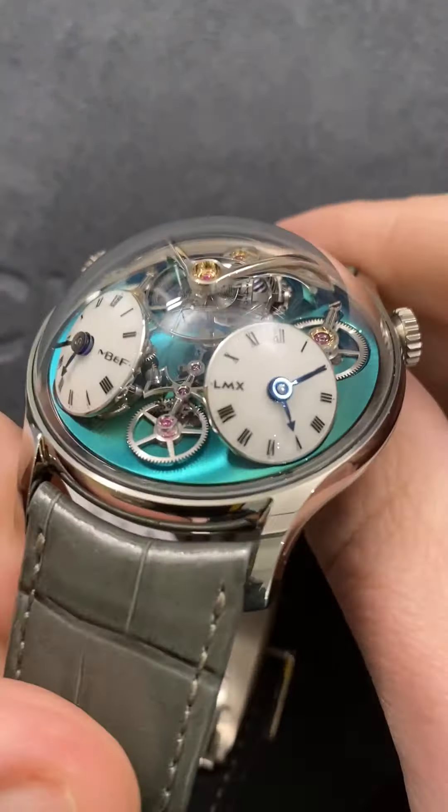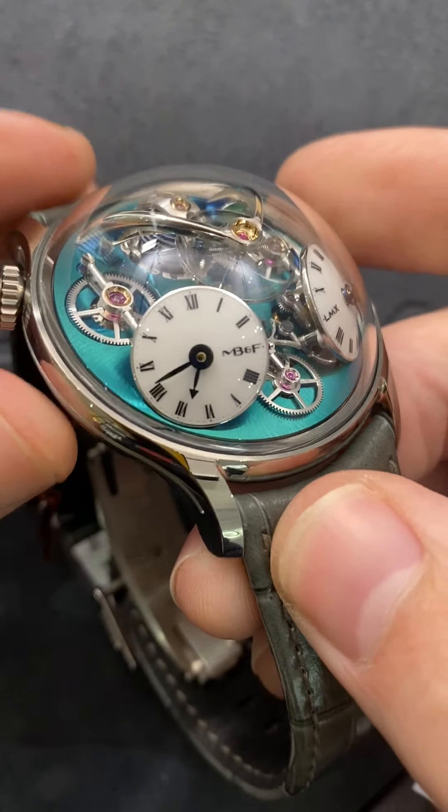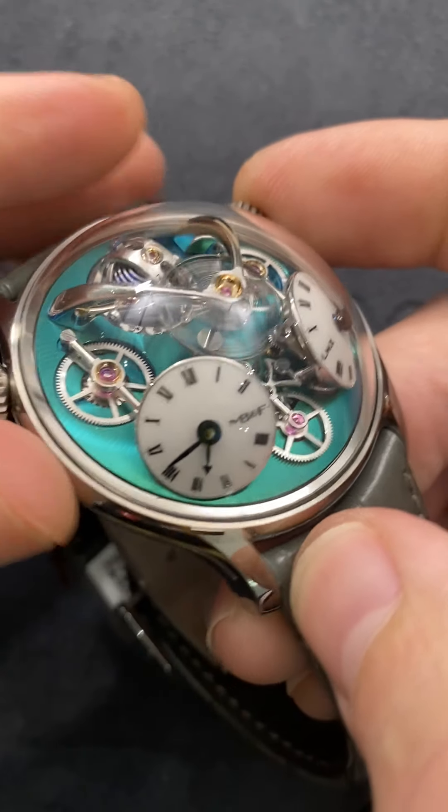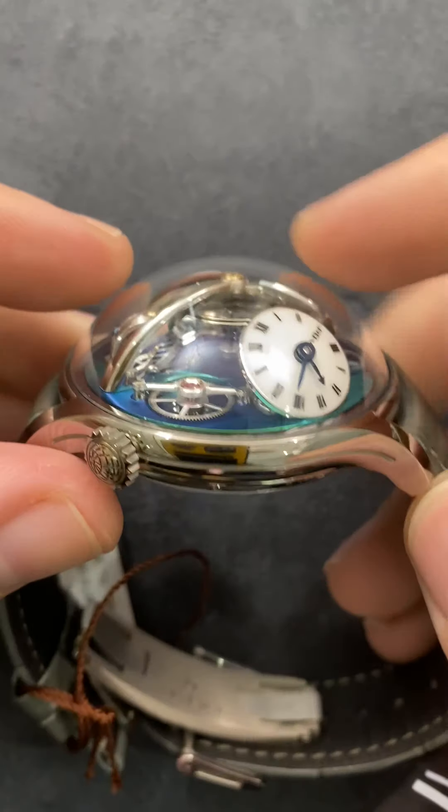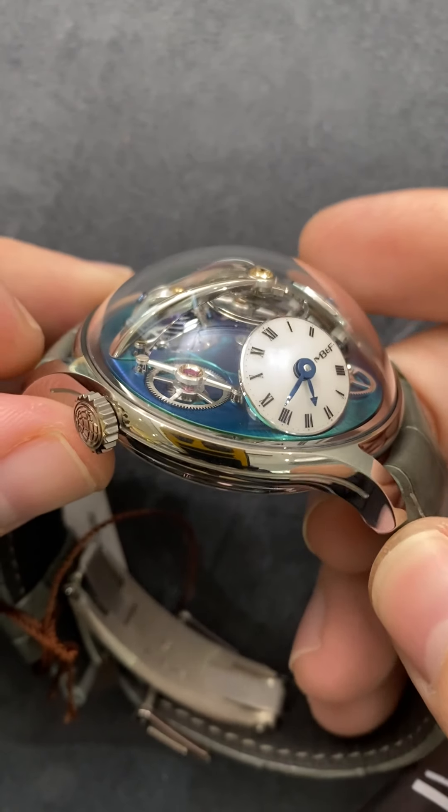Every legacy machine, as with all MB&F products, is a collaborative effort. The watch here is 44 millimeters in grade 5, and you can see the vast majority of the thickness isn't the sliver-like grade 5 titanium case — it's the enormous domed sapphire.